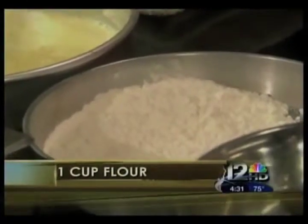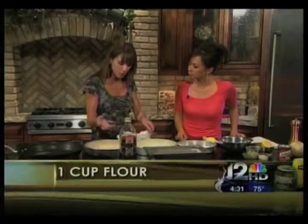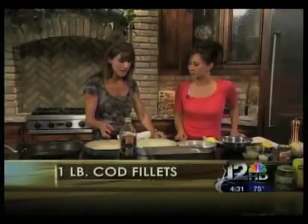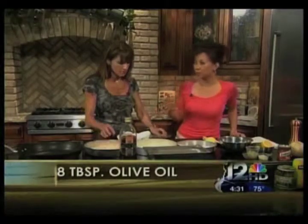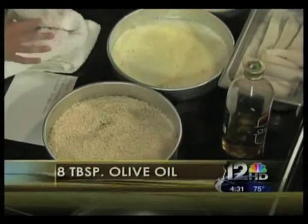Panko is a Japanese-style breadcrumb. I love using these because they're coarser, and as a result they absorb some of the moisture but stay crispy on the coating — kids like a crunch when they eat, and so do adults, because we eat as much for texture as we do for flavor. If folks at home don't have panko and just have regular breadcrumbs, they can use that too. Absolutely, that all works.